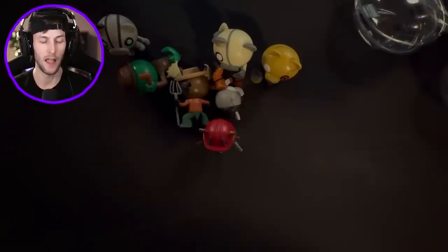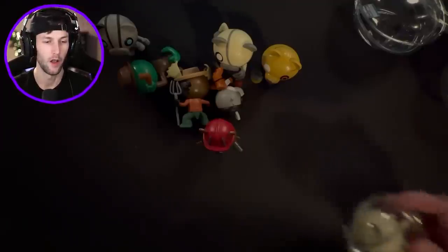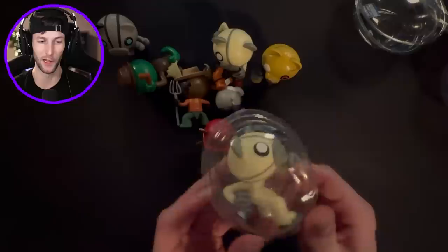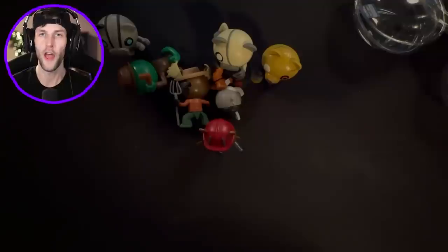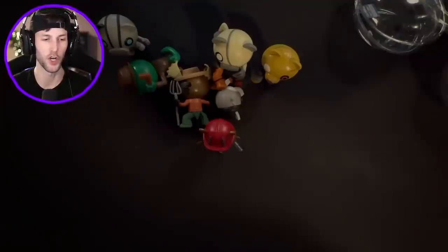I've been struggling with this package for quite some time - I don't know where my scissors are, so I'm just going to have to rip it. What do we got here? It's another duplicate, but it's a really cool one - we got Kamosi again. All that work of opening up that package for a duplicate.